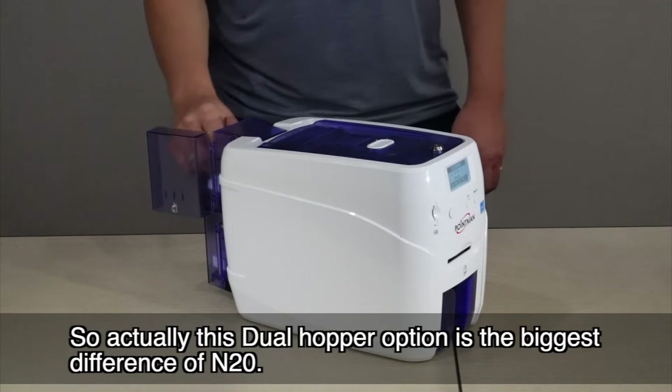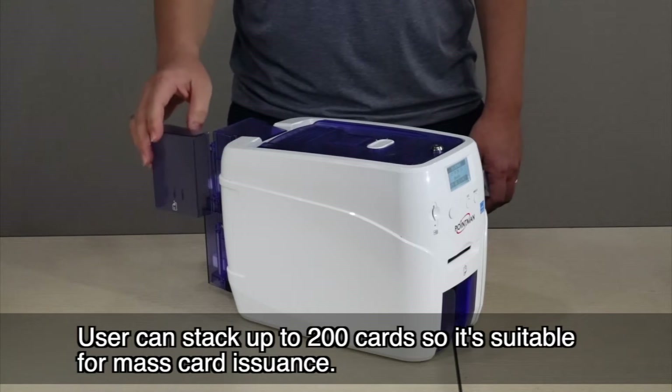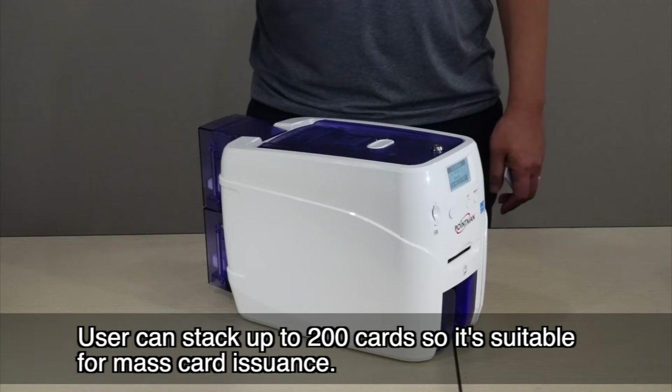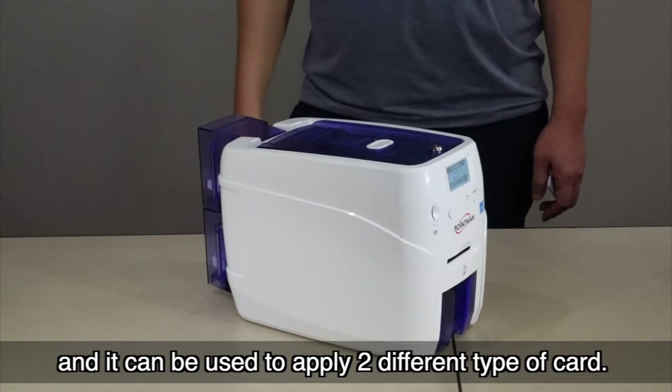The dual hopper option is the biggest differentiator of the N20. Users can stack up to 200 cards, making it suitable for mass card issuance. It can also be used to handle different types of cards.